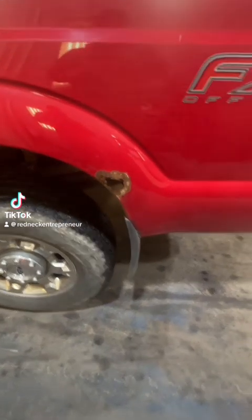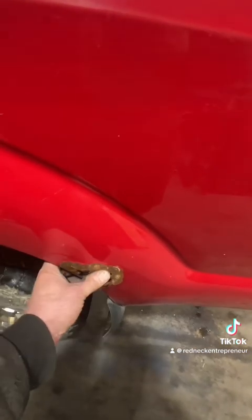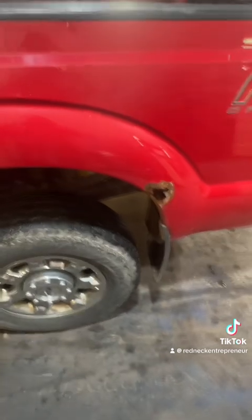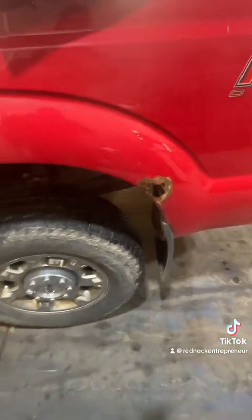We got some more Ford work today. Instead of doing a rocker panel in a can, we're actually going to repair this one correctly. Got some 14 gauge steel - we're going to be replacing that. Let's get into this.